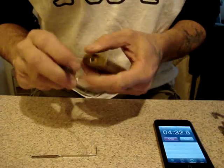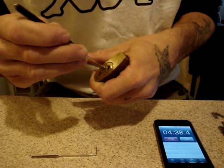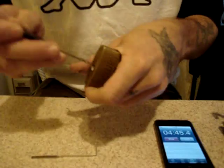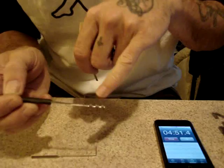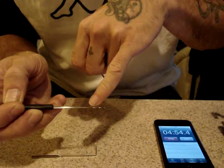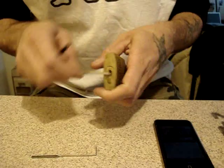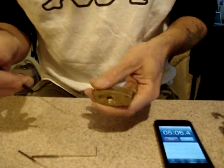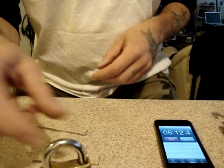Beyond practice and experience, there's not a whole lot more I can tell you about the Bogota, except for some things not to do. If you're using a scrubbing motion, be careful not to bend the pick. Also never try to use it like a hook, because one of its weaker spots is right here, and there have been the odd person here or there to break one — though it's fairly rare and usually only happens due to misuse.